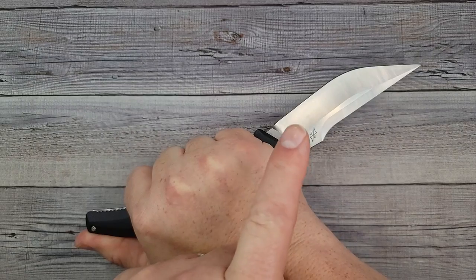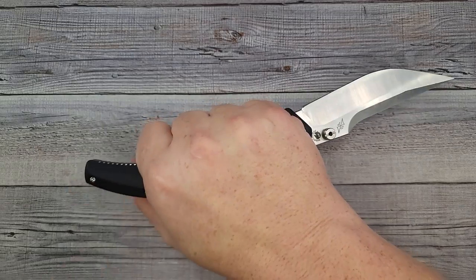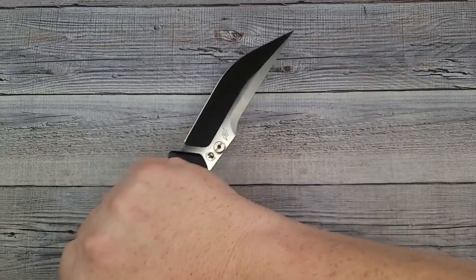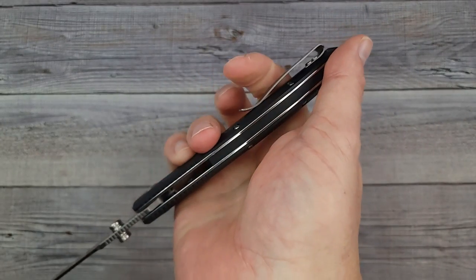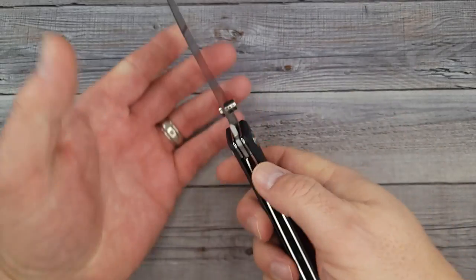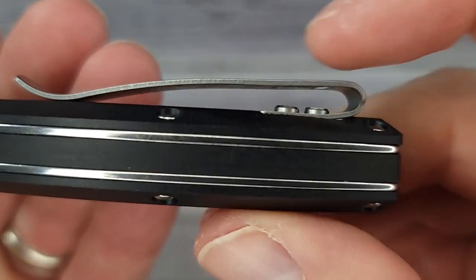In the reverse grip — I have the feeling this is a defense-type knife because look how my thumb just naturally sits. I don't know anything about that, but this is very comfortable. My index finger falls right in the pocket clip. Speaking of pocket clips — let me close this pocket sword real quick.